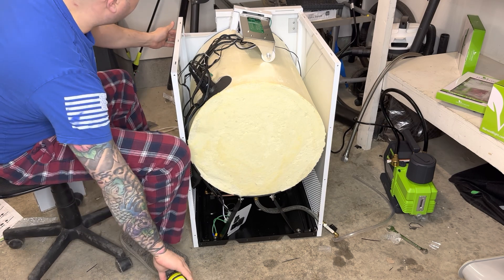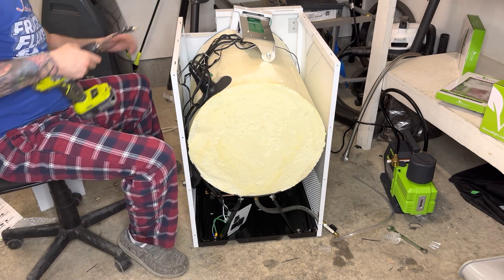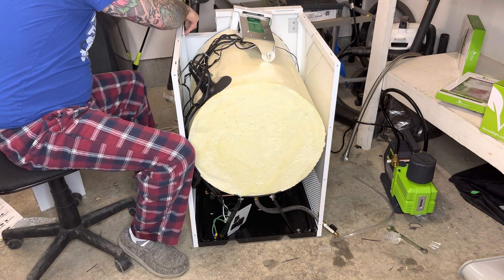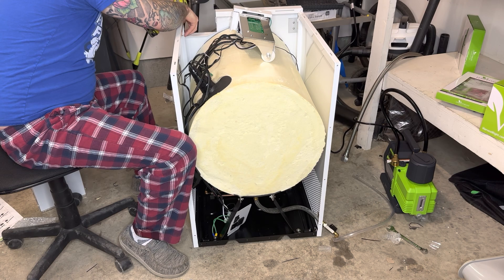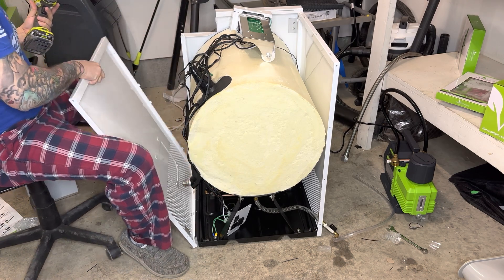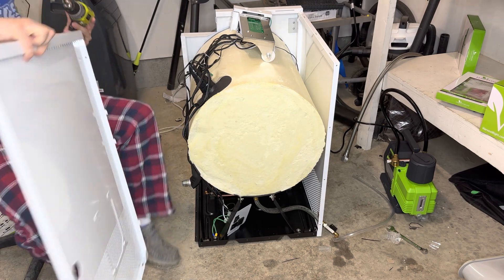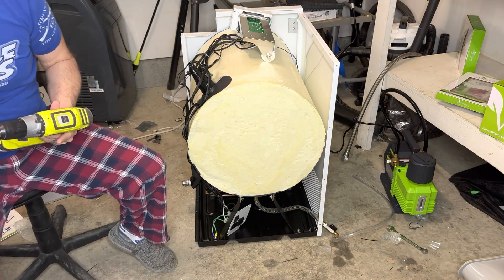There's one screw behind the screen here that will come out, and then you'll see this right here just pulls out.